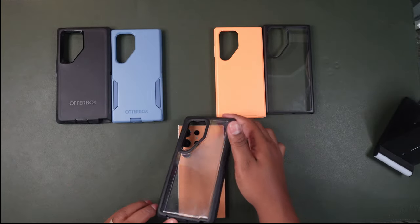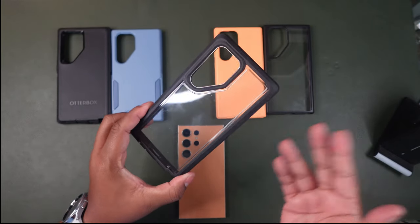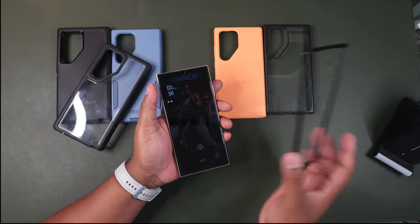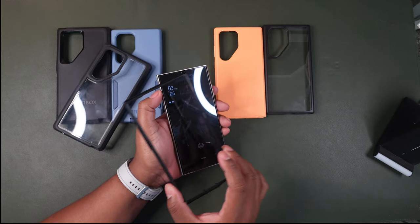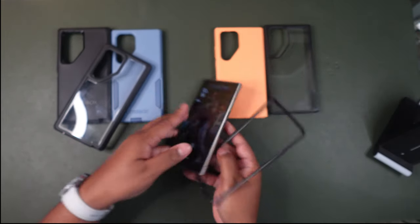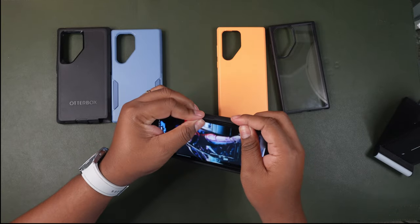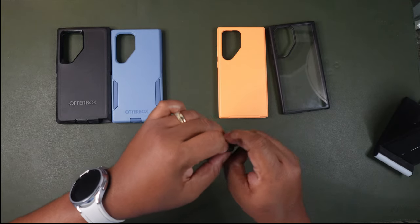The Defender XT has a glass panel so you can see the color underneath — I really appreciate that — though it is a fingerprint magnet, so keep that in mind. To install it, I have my titanium orange S24 Ultra here. The first step is to put the frame on top; with the Defender you always put the frame on first. Line it up with your volume and power buttons on the side, then you get the outer rubber cover and go piece by piece wrapping it around the frame.